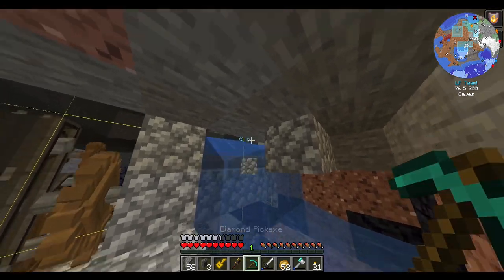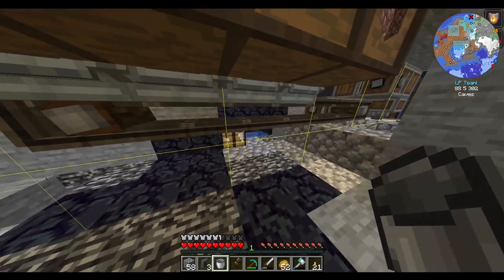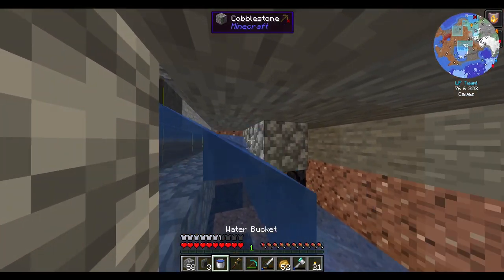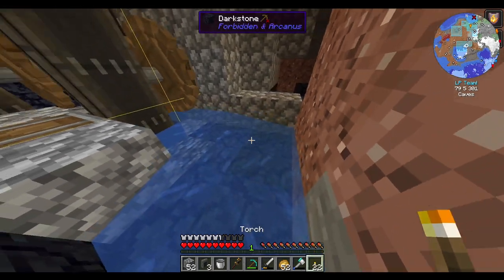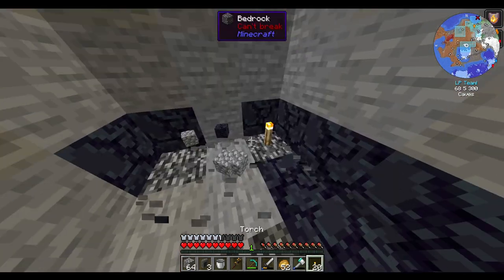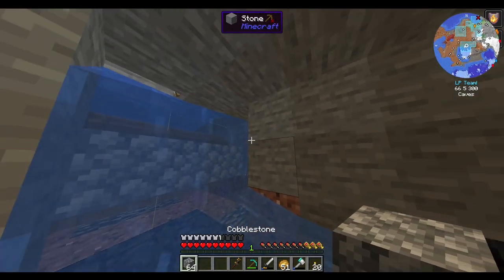Nope, nope, nope and nope. Boy, am I glad I'm immune to fire. I can't wait to bomb some Dodongos. Let's skip that. Come on, disappear, you water. Yeah, that'll be fine.